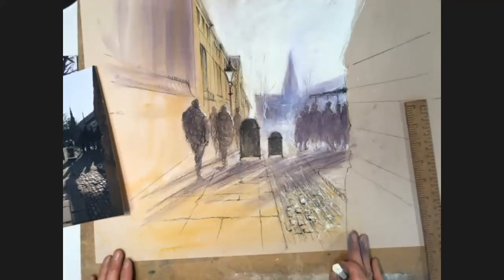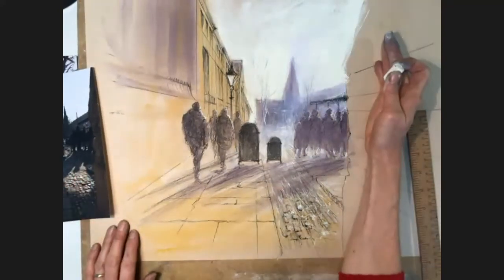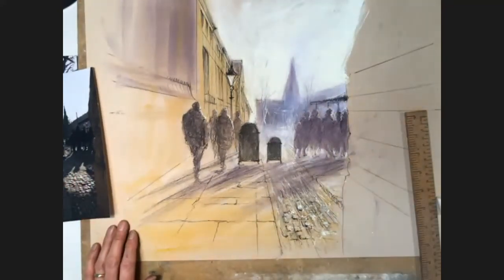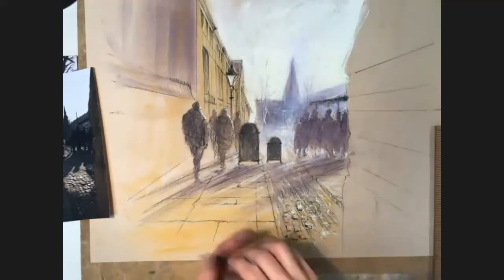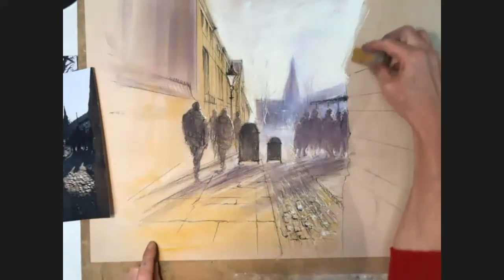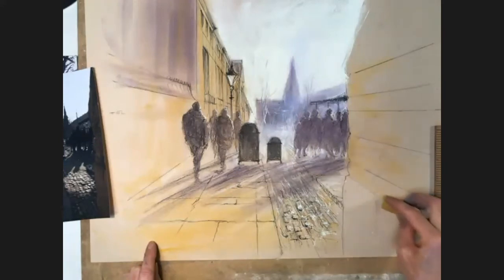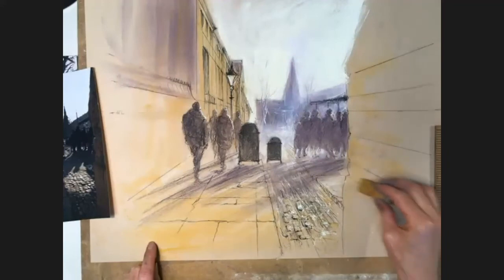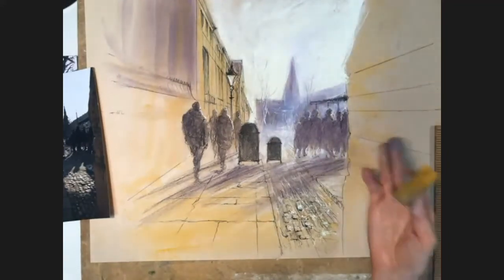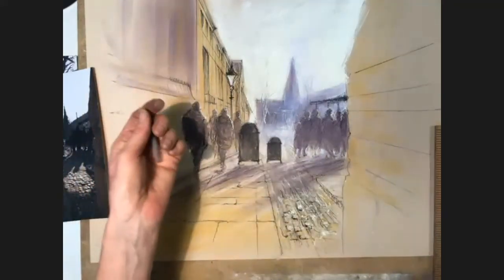Someone asks: would you put pastel on the building on the right? Looking at it on screen, it does look a bit empty. I experimented with it a bit — I'm just looking at how it looks on the big screen for you. My instinct is telling me it should be dark because it's in shadow, and I've done it that way before. But actually what I really like is having left it blank, as it draws focus to the main street scene.